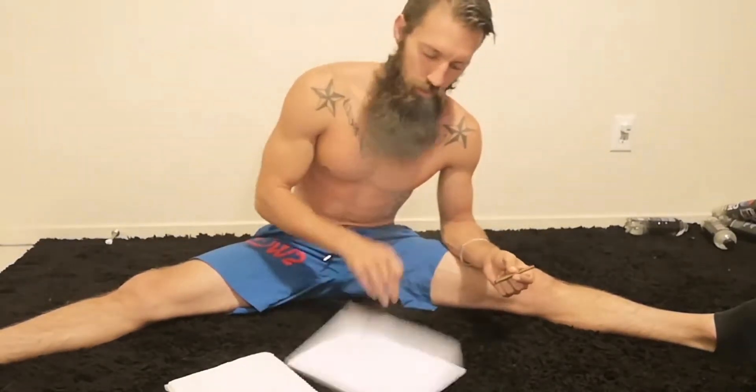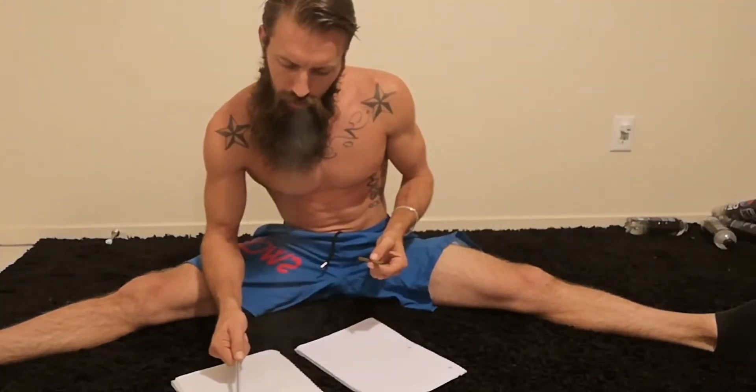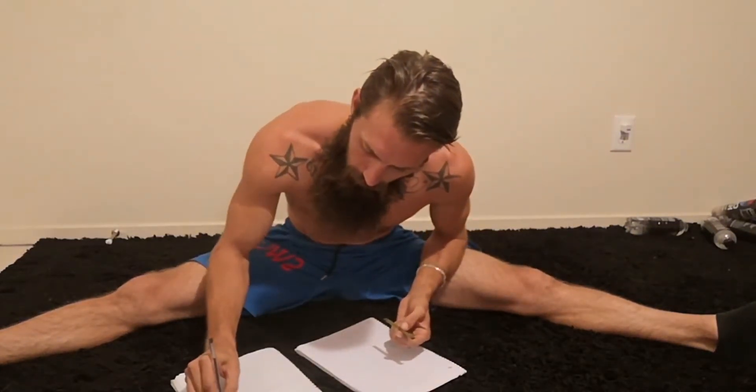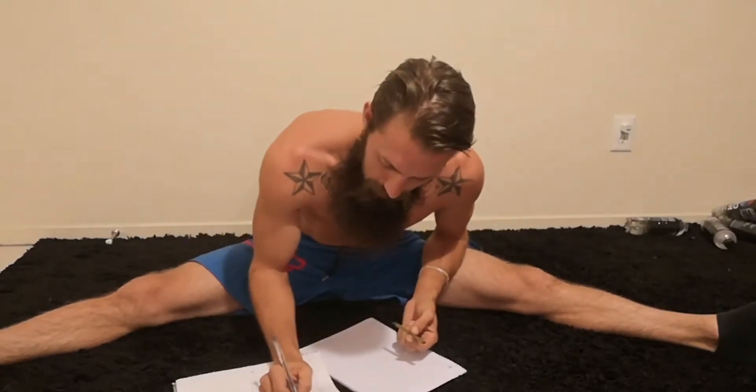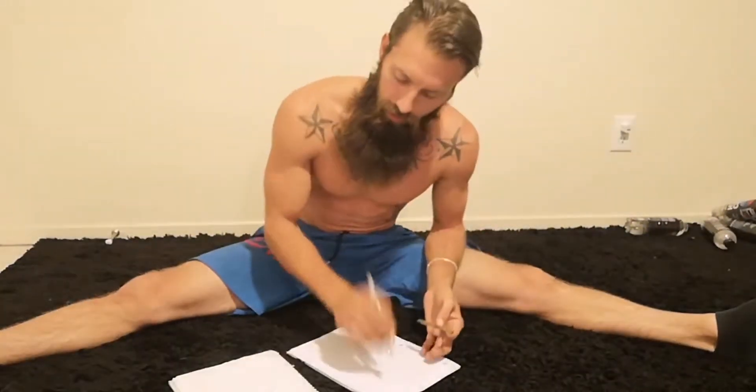Page four - I think page four needs to be its own complete manual. Page four is going to be my sleep manual. So for the aftercare, page four is going to be stretches.